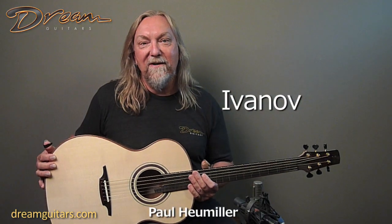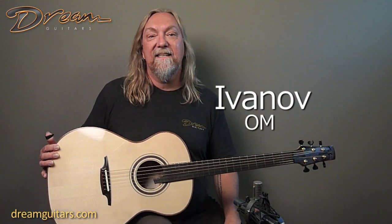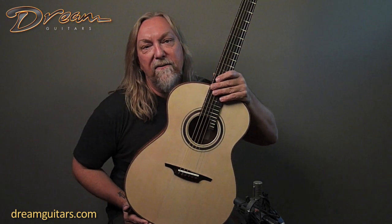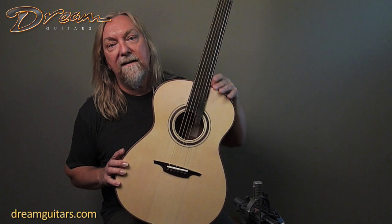Hello all, Paul Humeler, Dream Guitars. I absolutely adore Doncho Ivanoff as a man and as a guitar maker. This is the why — this kind of instrument he can build that's so inspirational, so beautiful, and elegant all at the same time. He's a true artist in my mind.